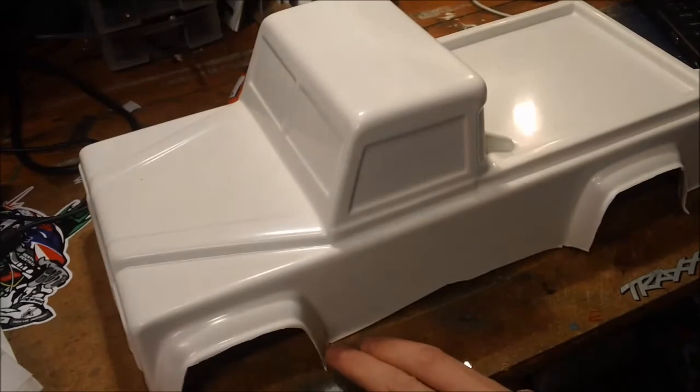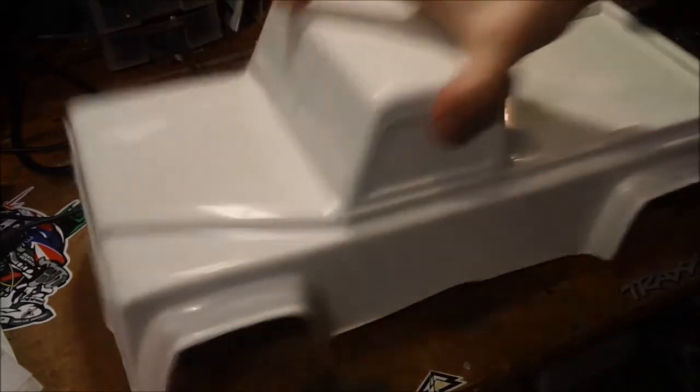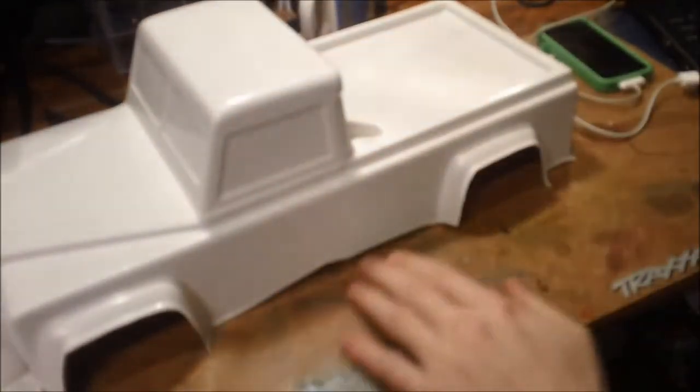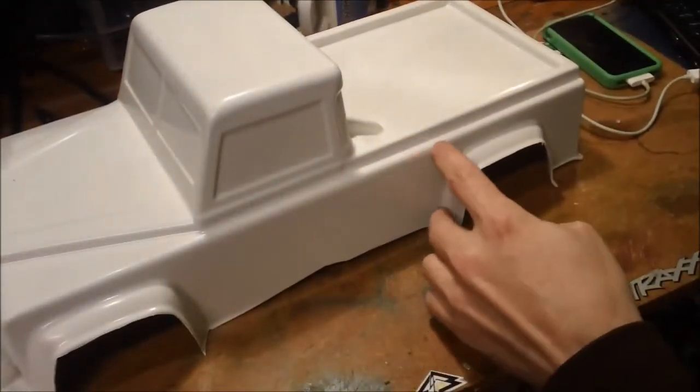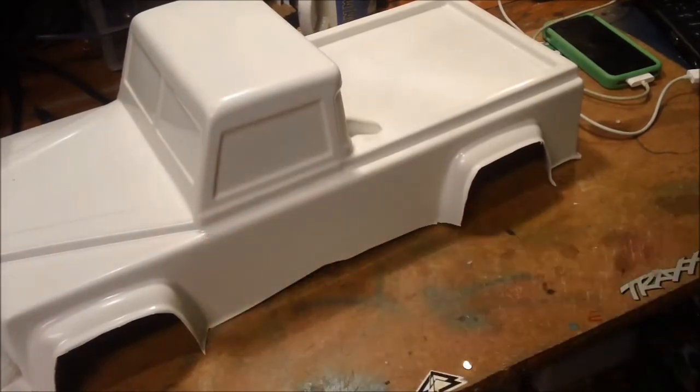This is going to have to come down a considerable amount because of that error there. On the other side it seems to be okay, but this side needs to be trimmed — so I might have to just mask it up, get some line marks in and take it from there.